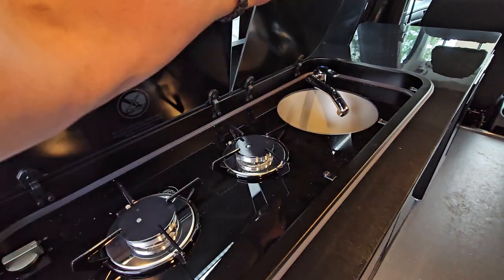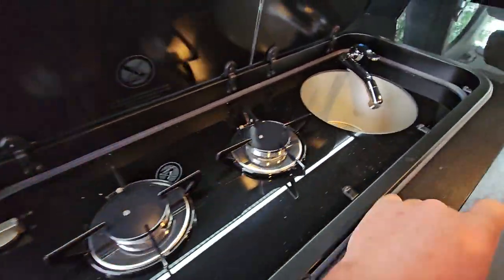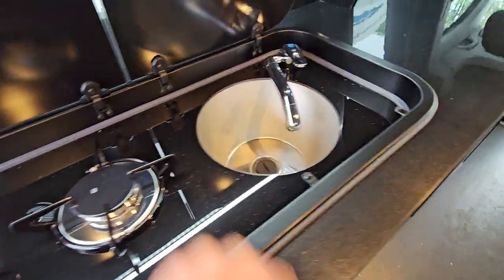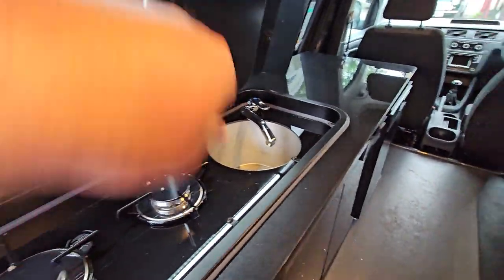In here we've got — this is all new by the way — a twin gas burner hob, got the water and the sink. The drain actually is outside.